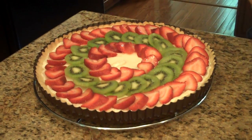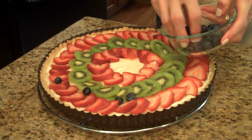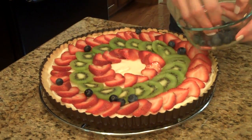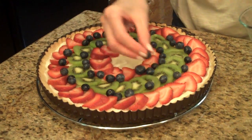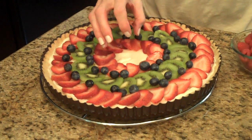That's done with the strawberries. Now I'm going to scatter some of the blueberries around to fill in where some of the filling might be showing. And now for the raspberries, we're going to pile them up in the middle.